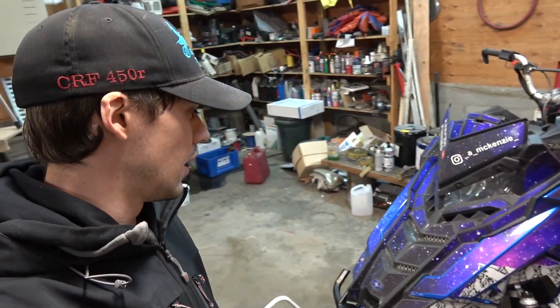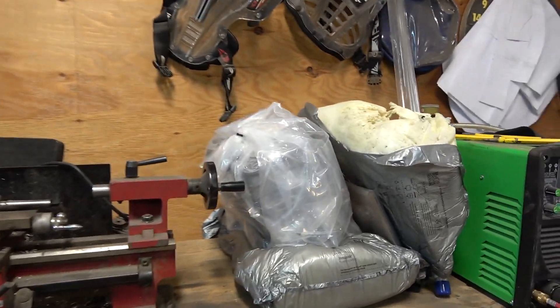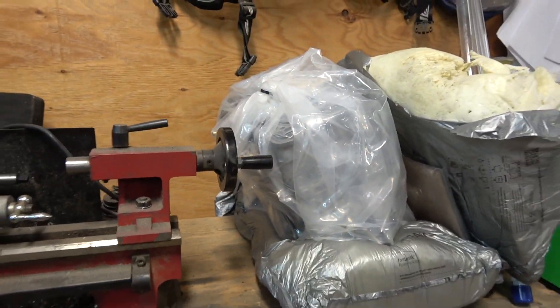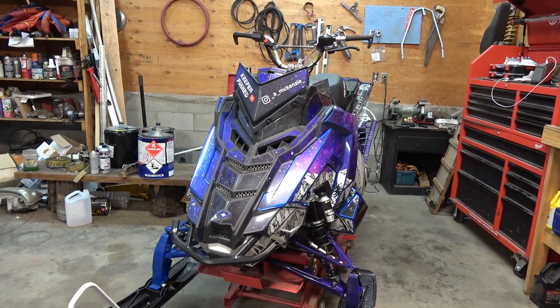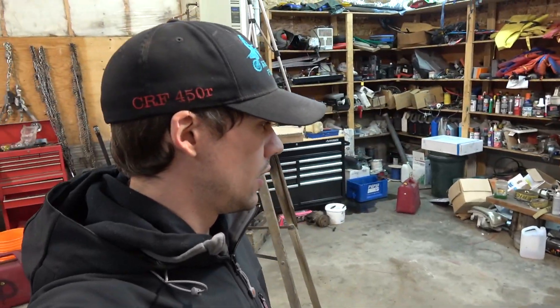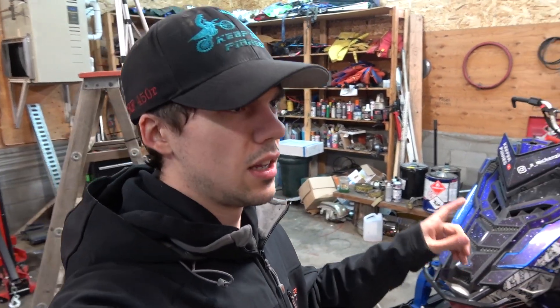Welcome to the video, everybody. Today we're going to be working on the Axys Turbo — the day has finally come. I've decided it's time to motor swap it. I ordered a crate motor this past summer, got it this fall, and it's just been sitting on the bench ever since, just in case. We're finally at that point. I did a compression test and the clutch side is at about 85 psi, and the mag side is around 105 to 110. So definitely a bit low on compression.